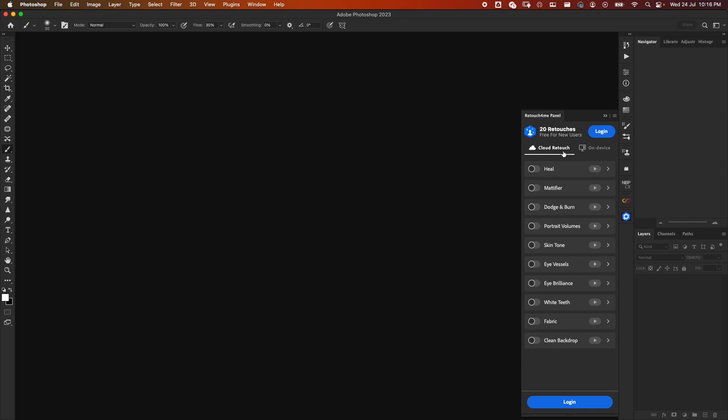Once you install the panel it comes with 23 retouches, so you can test the various plugins before you decide to purchase. For now, let's use the retouches that we have. I'll go to Capture One and export this image to Photoshop.